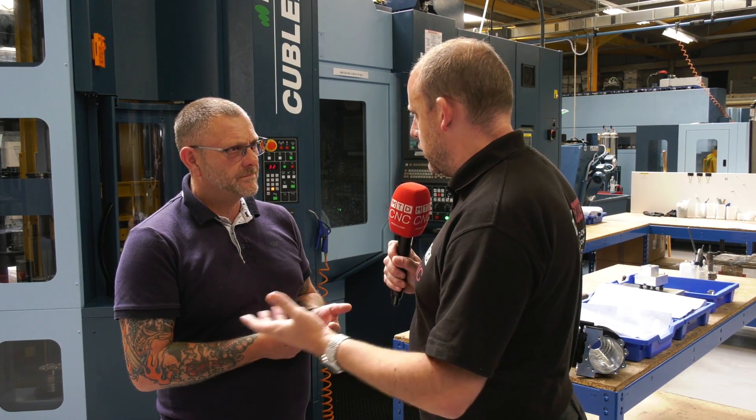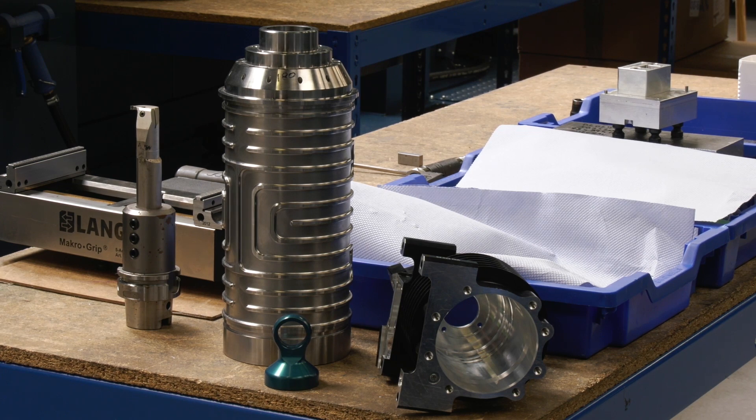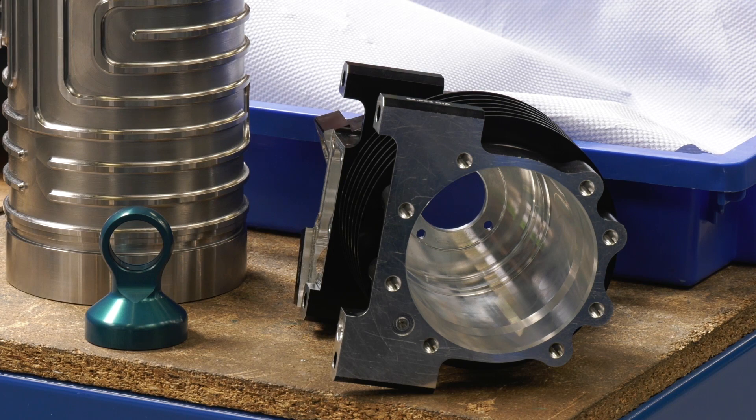How much has that made a difference to your production? It's huge, because we're not bouncing back and forth from milling machines to lathes — it's a huge time saving. It must have turned everything on its head. You must have looked at components and thought, actually we don't need that machine anymore, we can do everything here in one hit.